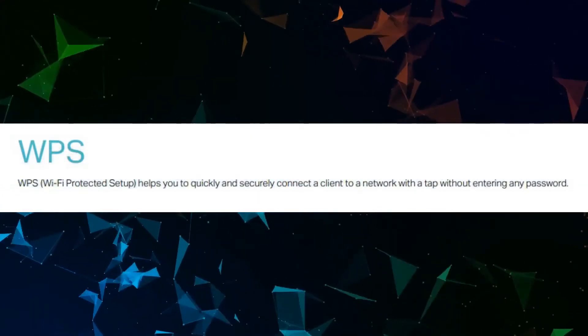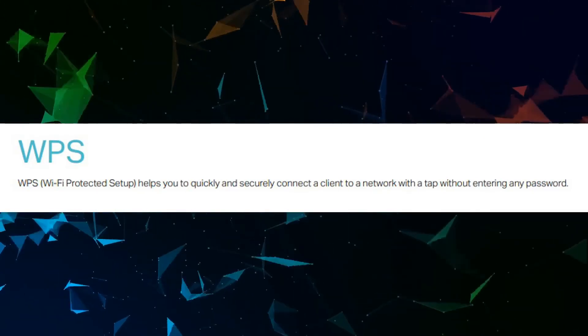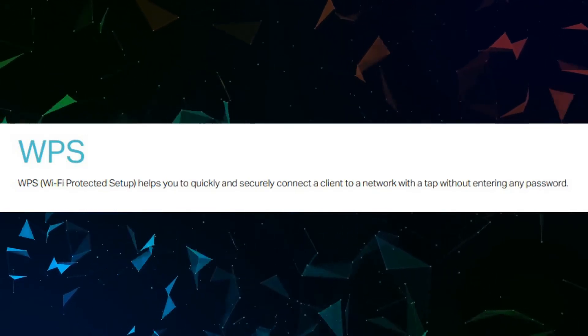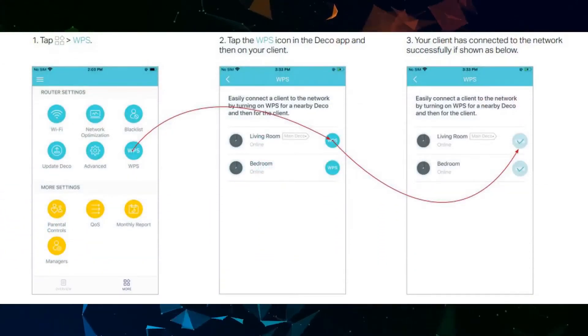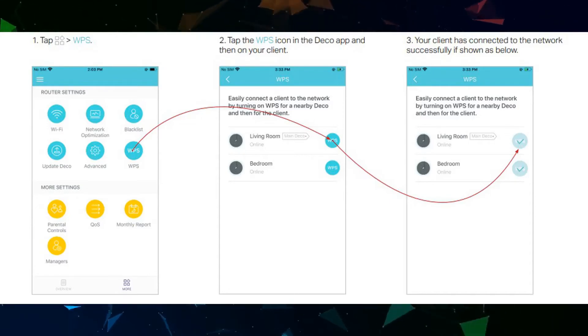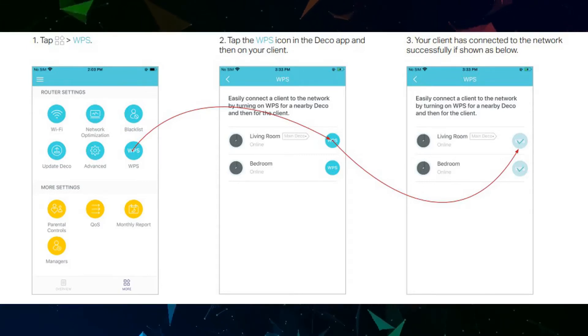WPS (Wi-Fi Protected Setup) helps you quickly and securely connect a client to a network with a tap, without entering any password. Tap WPS, then tap the WPS icon in the Deco app and then on your client. Your client will then be connected to the network successfully.